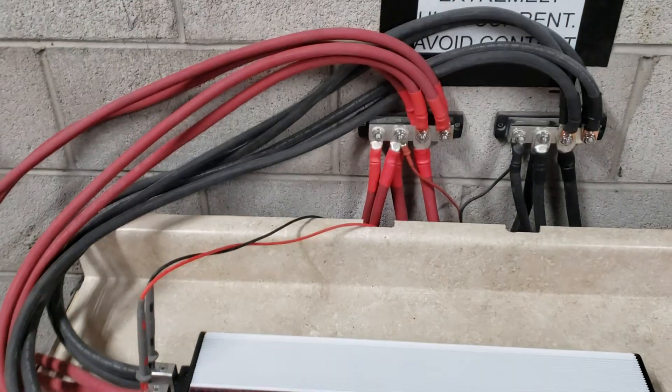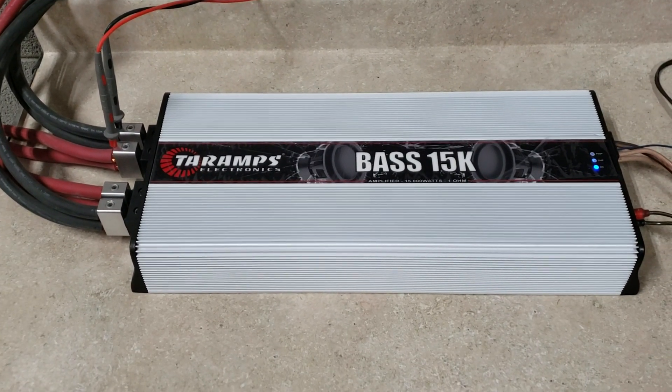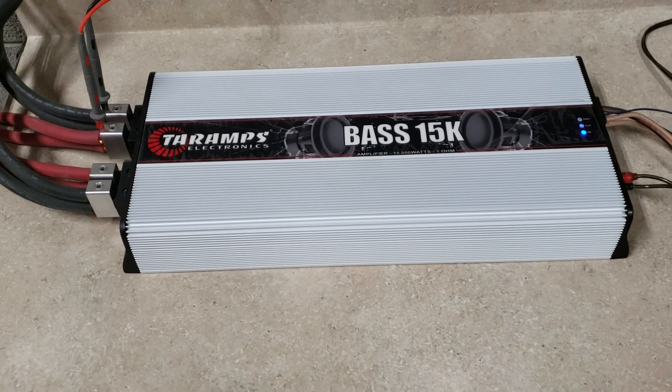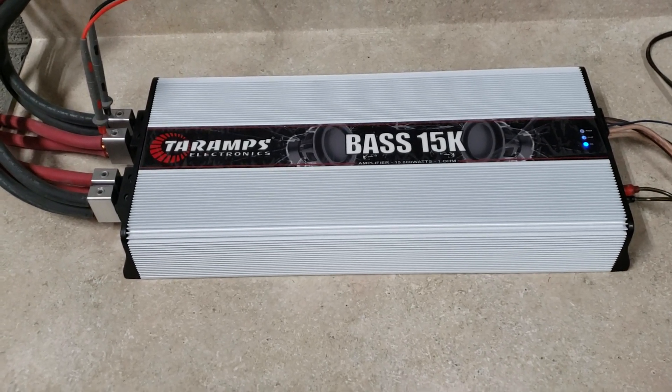Hopefully you're pleased with the upgrades I did. I know it's not doing 15,000 watts but it is what it is. My bank should support 15,000 watts now. Let me know what you guys think — go ahead and like, subscribe. See you on the next one.